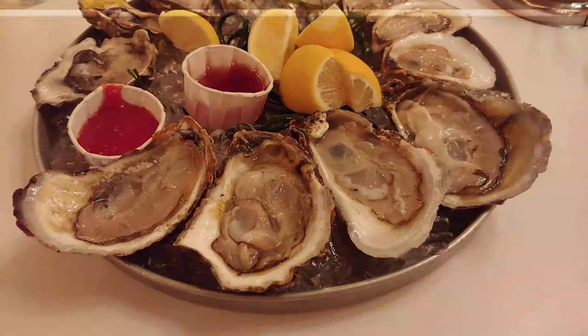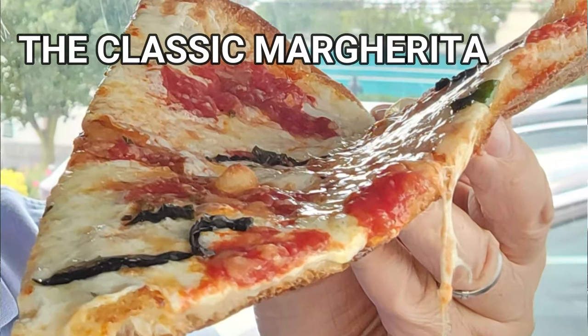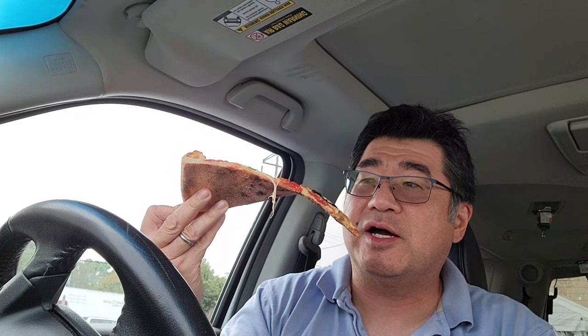All right, here we are at Umberto's. Might as well try it out. I got the margarita, got a regular slice to try out, got a Sicilian square, and I forgot to order the grandma slice, which I'll go back for. Let's try the margarita.